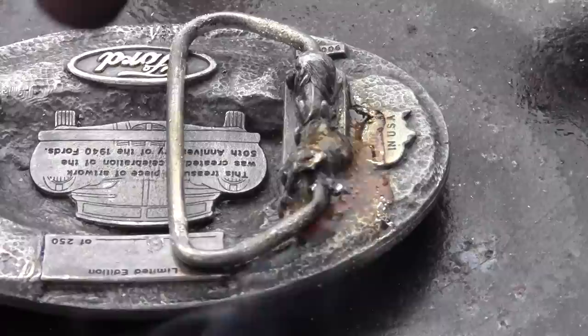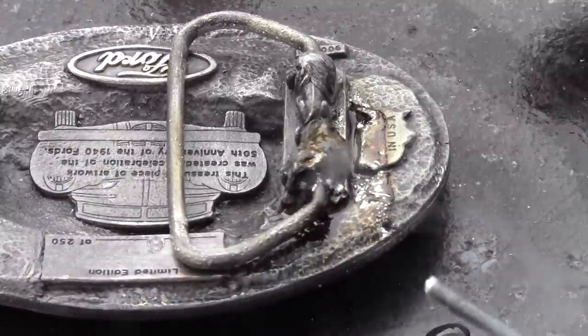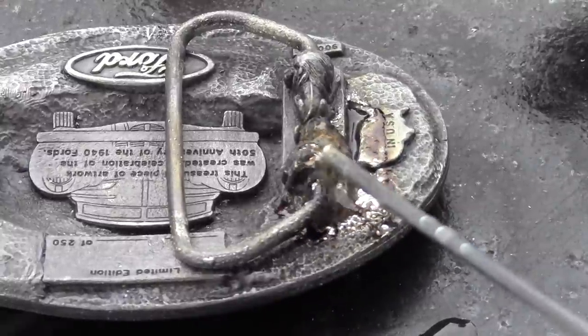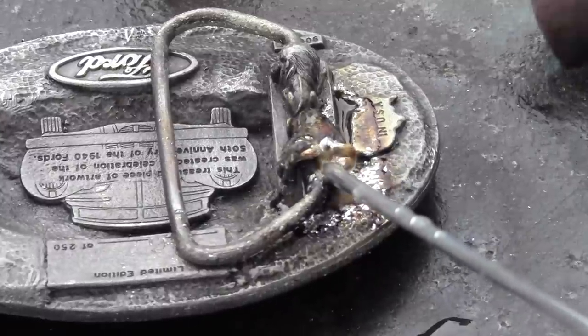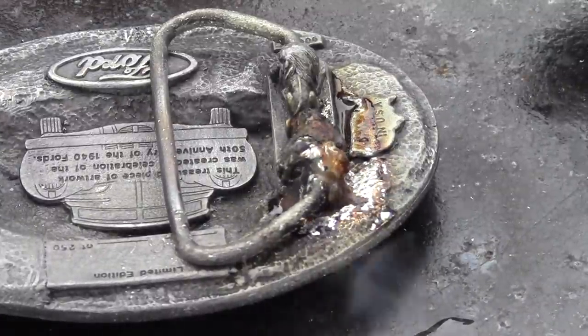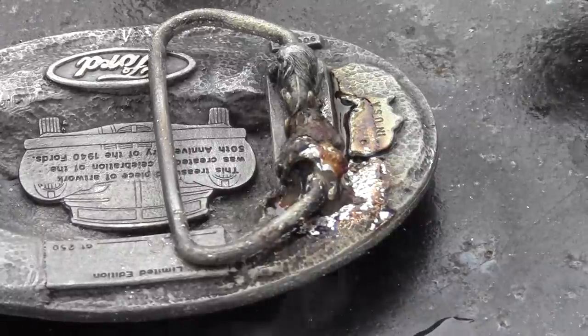Then we take our propane torch, broadly heat, and that flux starts to turn brown, then you lay your rod in. You can build up as much as you need with the Super Alloy One. When in doubt, add more flux. After you're done, you let the part air cool. Then we're going to use some water and a wire brush to clean the flux off.